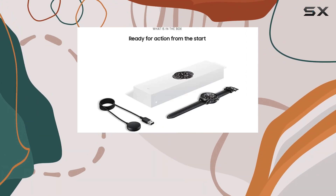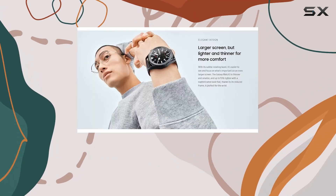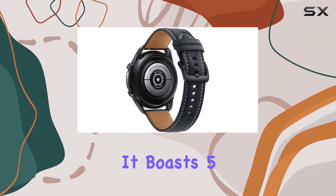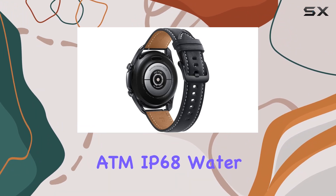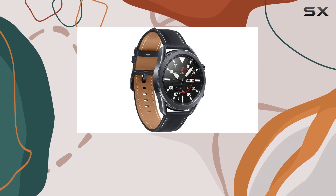Equipped with a range of sensors including accelerometer, barometer, gyro sensor, light sensor, and optical heart rate sensor, the Galaxy Watch 3 goes beyond the ordinary. It boasts 5 ATM IP68 water and dust resistance, along with military-grade durability for active lifestyles.